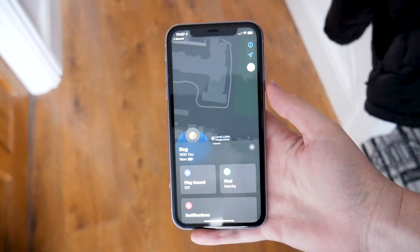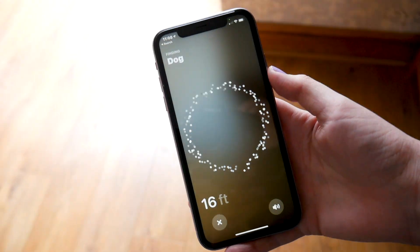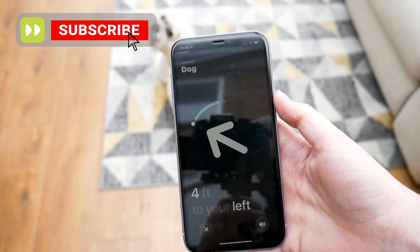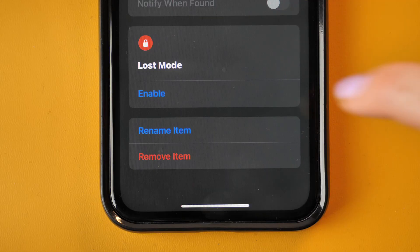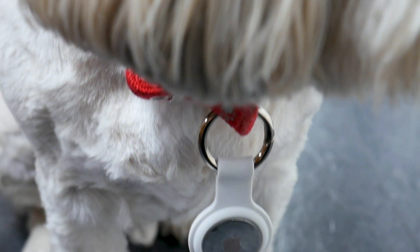When it is attached, open the Find My AirTag, to which it will then guide you as to where your pet is. This is most ideal for if your pets like to wander off when they're out on their walks, as you'll be able to track them instantly. And if they do go too far, the person who finds them will be able to scan the AirTag, to which your information will then be visible, meaning for them to contact you to return them.